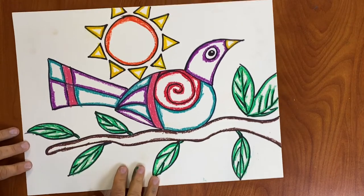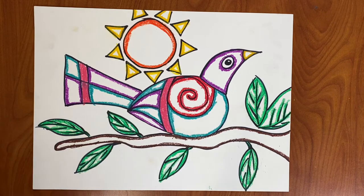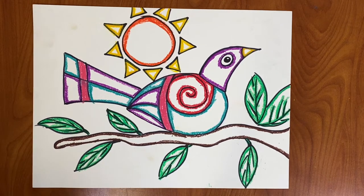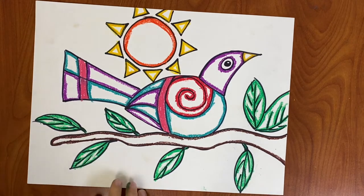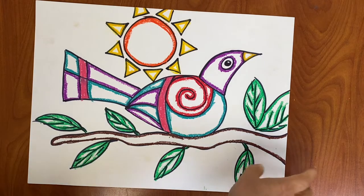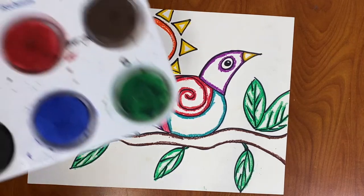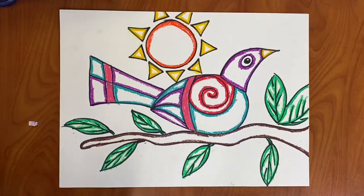I already finished outlining all of the insides of my drawing, and now we are ready for the second part. That will be a different day. So for the second part, which is painting, we're going to use tempera paint.